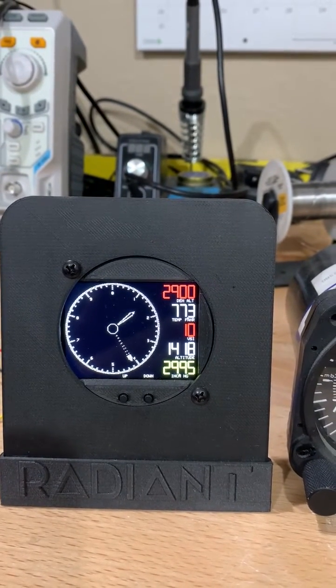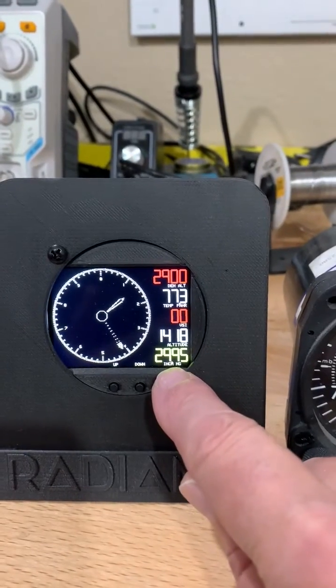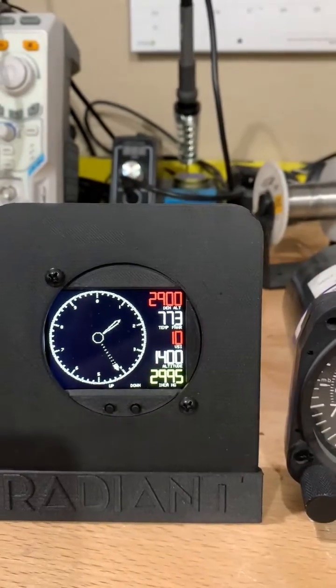It's got a standard adjustable altimeter setting. Currently I've got it set to 29.95, and by just touching the up or down buttons I can change those as I wish.